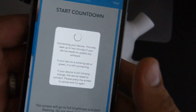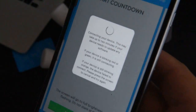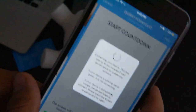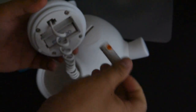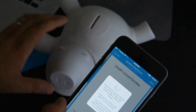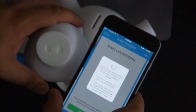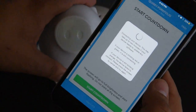I was waiting for five minutes and I was told that to make the connection successful you should take one battery out, put it back, and it should connect. Let's see if it's true.